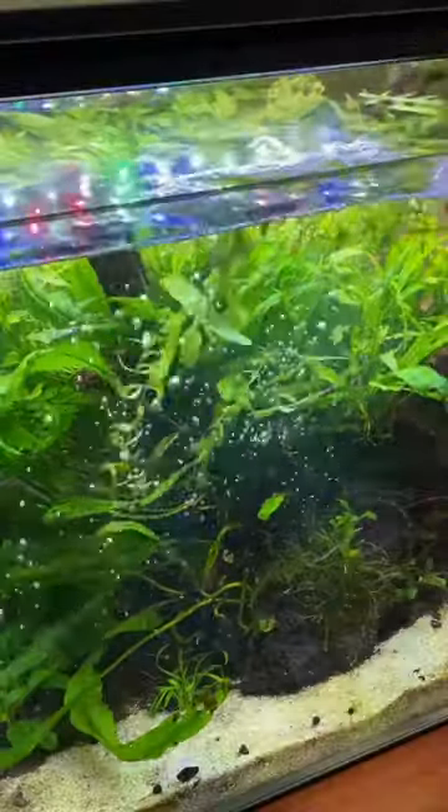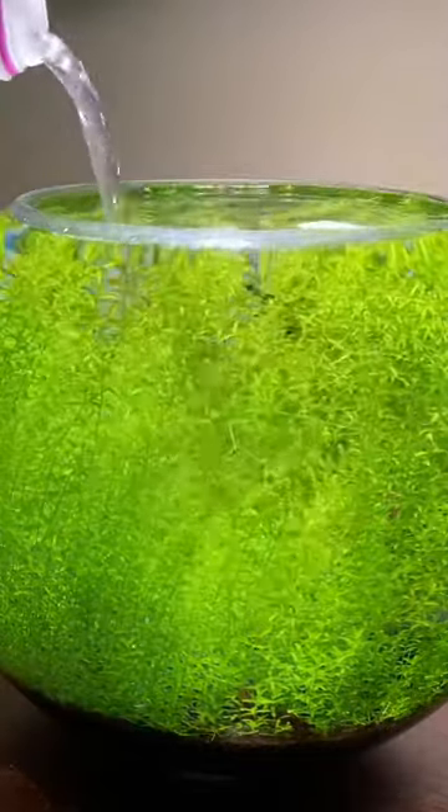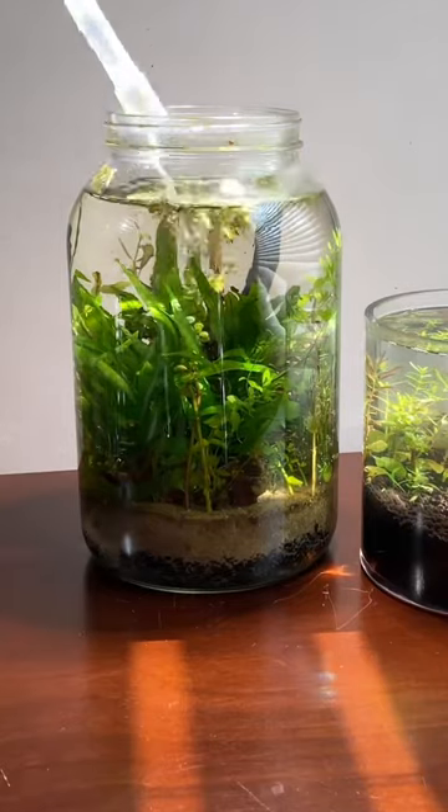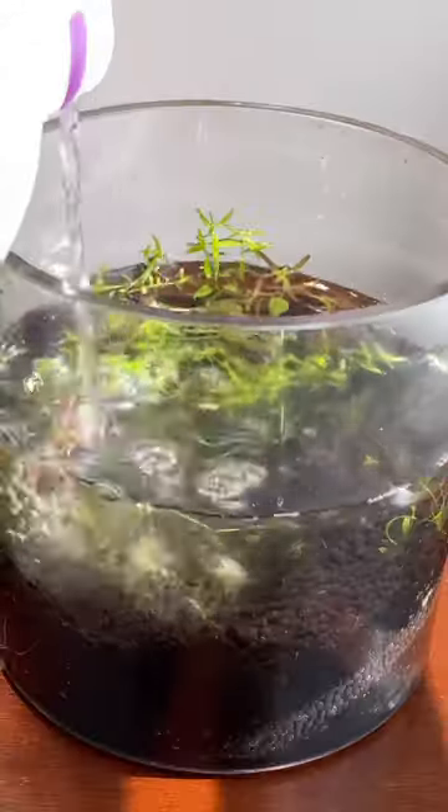I added about a tenth of the packet into one gallon of water and shook it up. I added some of the water to my four gallon tank. My bowl was full to the top, so I drained some of the water before pouring it in. I did the same thing with my jar and my vase. This is safe for fish, but be careful dosing large amounts with shrimp.